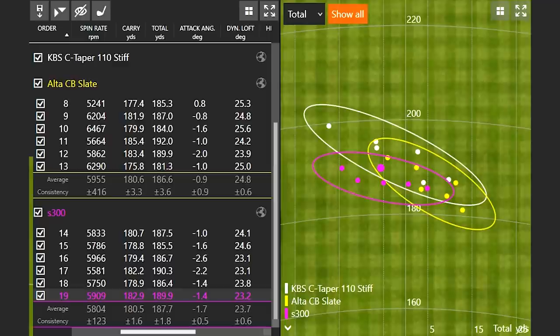We can see that on the dispersion pattern. In fittings I like to ask the customer, which circle do you like better? If I was asking myself today, I like that purple circle a little bit better than the others — not only is it smaller, but from left to right it was probably the most accurate.